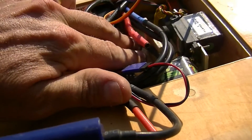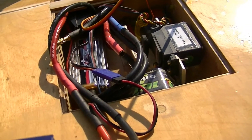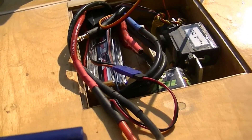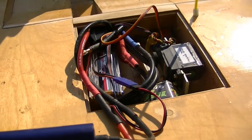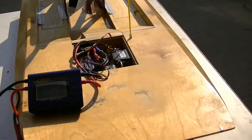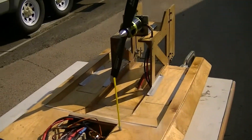Speed control gets a little warmer on that one. I think I'll mostly run it on 6-cell and do 10-cell for just stupid maneuvers, because I don't want to blow out my speed control. But there it is — the 10-cell powered beast.